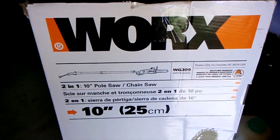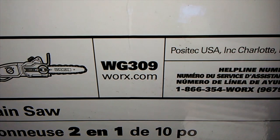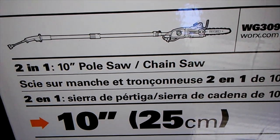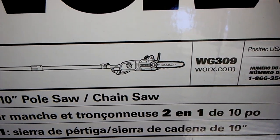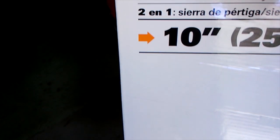Today let's stay on course — we're doing a product review of the Works product number WG309. There it is: it's a two-in-one pole saw and chainsaw. You can take off the top part and have just a 10-inch chainsaw. And it's electric — I don't want to deal with lithium batteries.